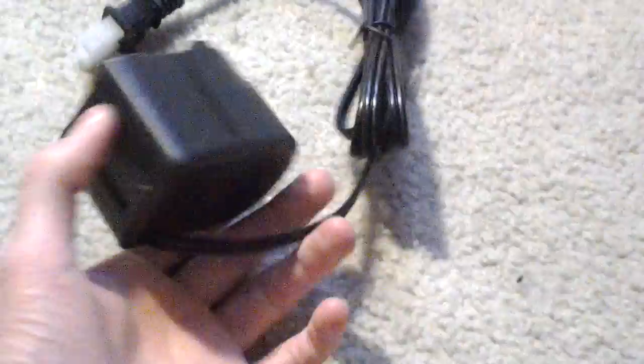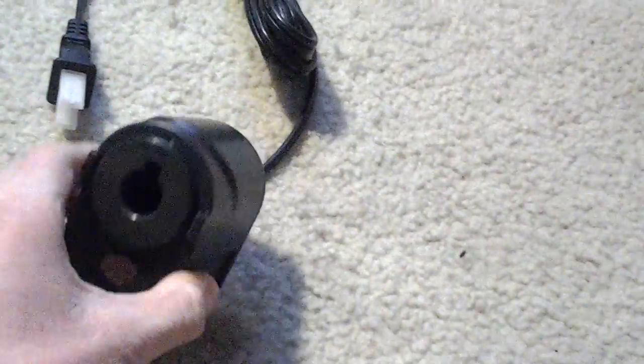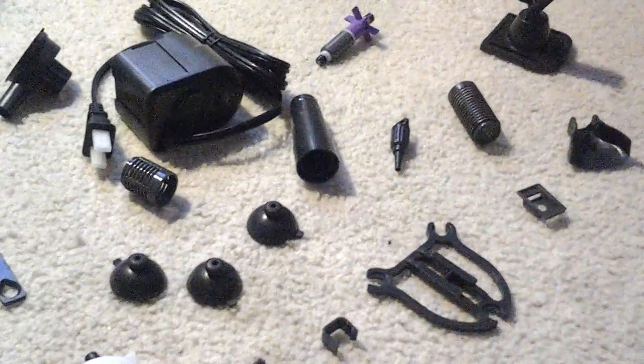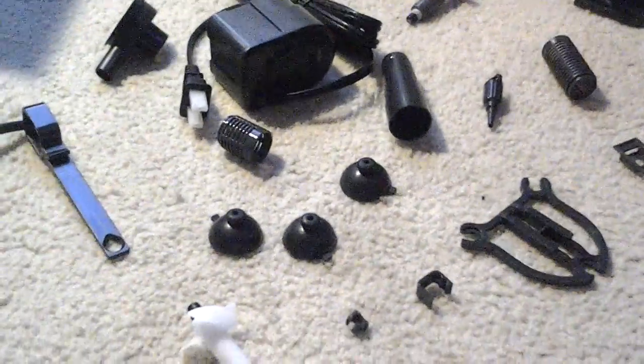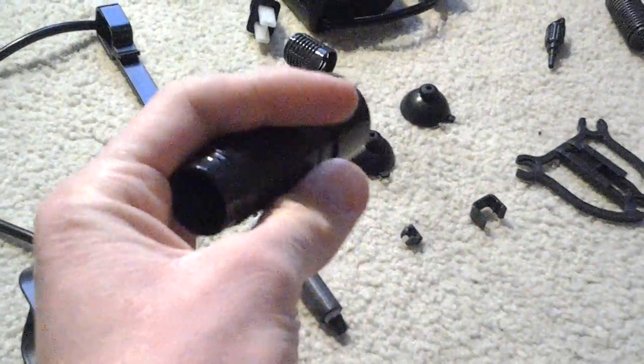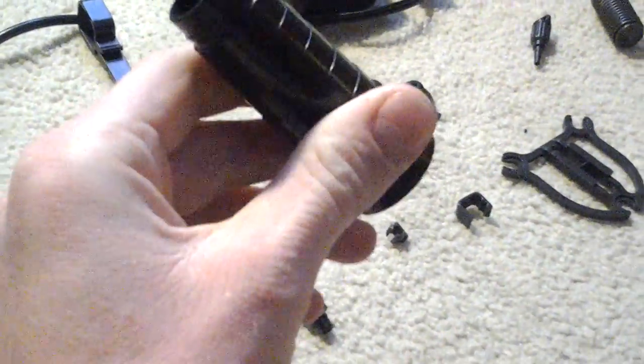Not much else to say really — it's just a water pump, wave maker, powerhead thingamabobber. You can build all the different attachments — the attachment for the gravel vacuum, or maybe if you want to hook up to a sponge filter. It's just two little attachments.